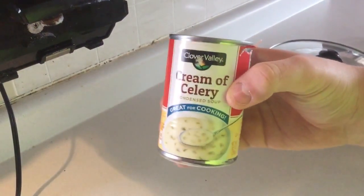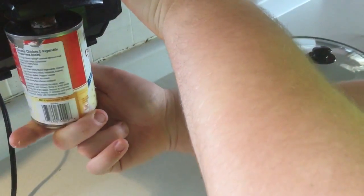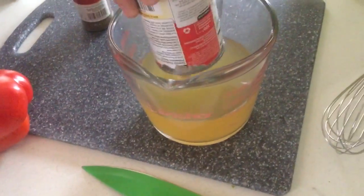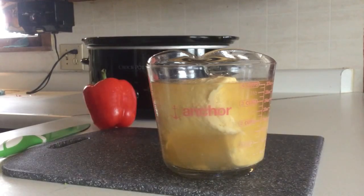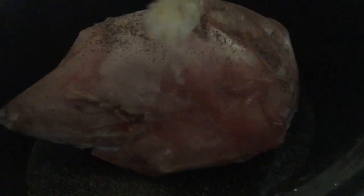Now next you're going to want to add two cans of cream of celery and you've got to open them up. Then you're going to want to add it to your two cups of chicken broth. Now you're going to want to mix the cream of celery and the chicken broth together, then pour it over the pheasant.